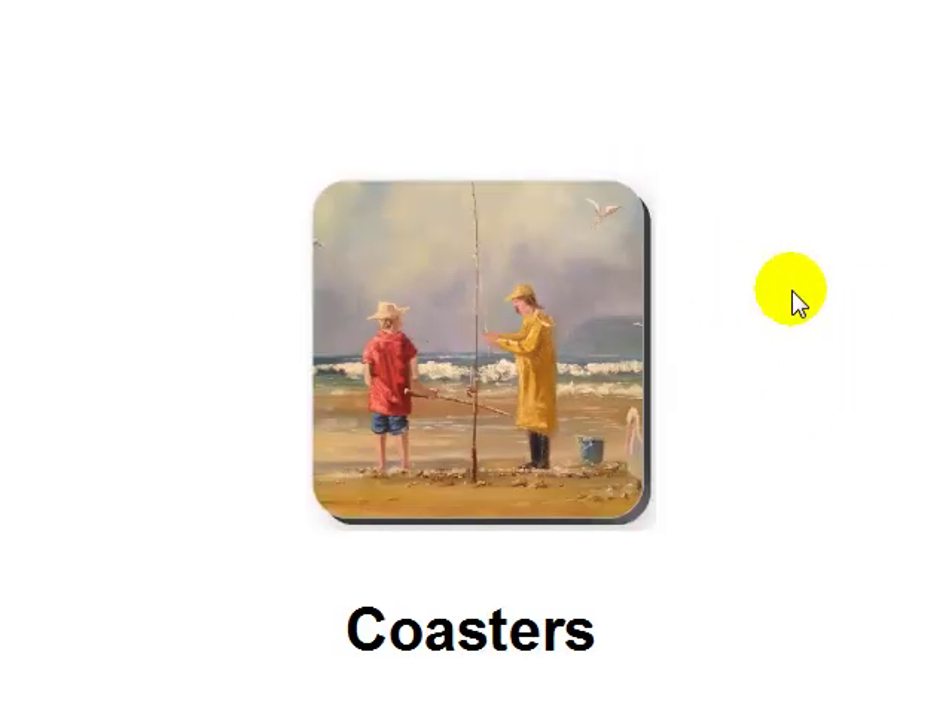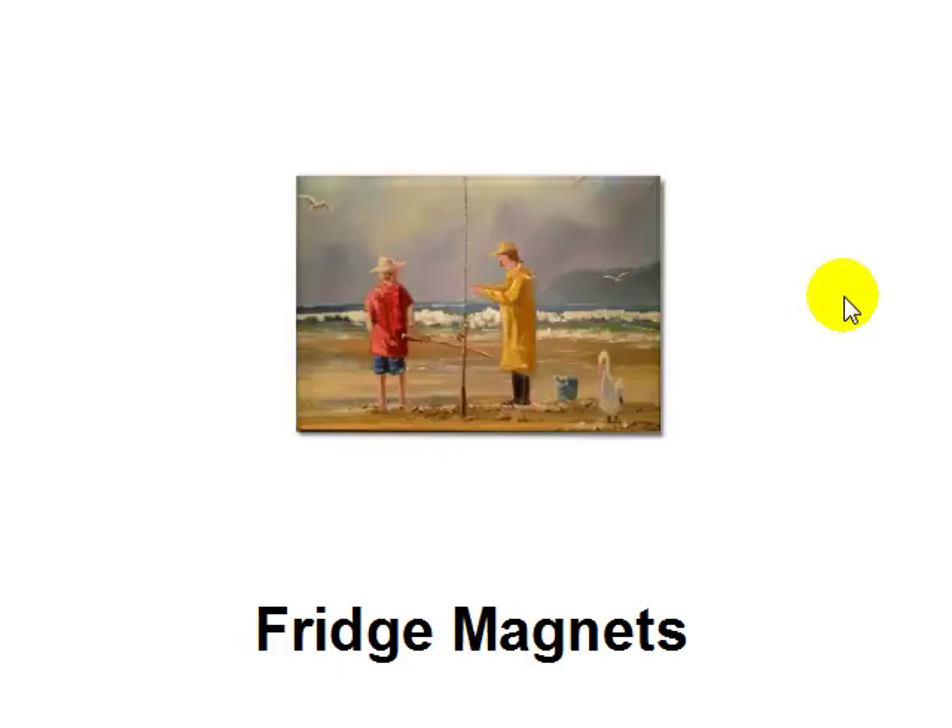You can create coasters quite easily in a matter of moments, and fridge magnets too — so every time they want to stick something on the fridge, they can use one of your pieces of art on a fridge magnet.